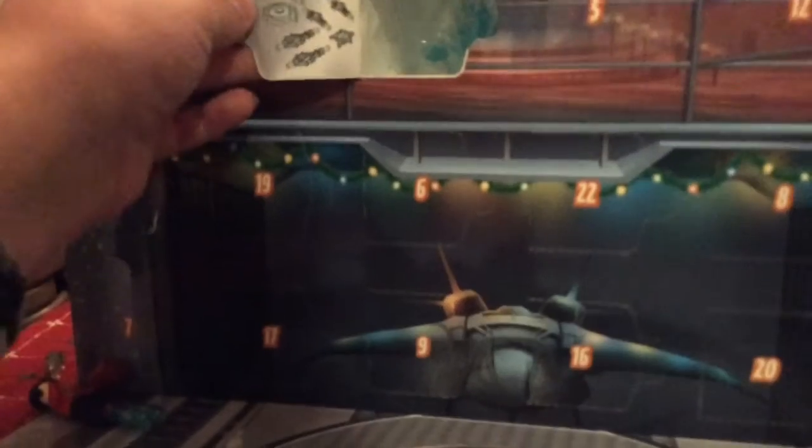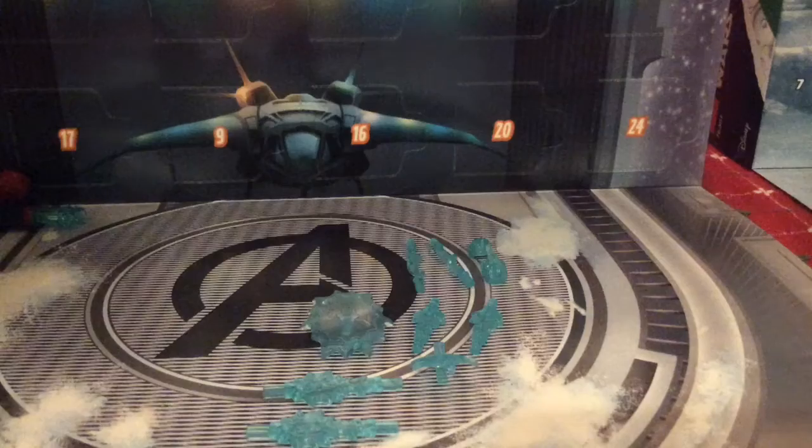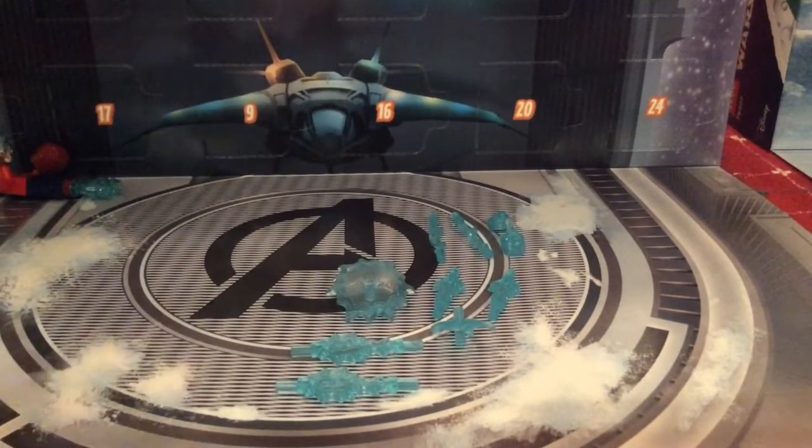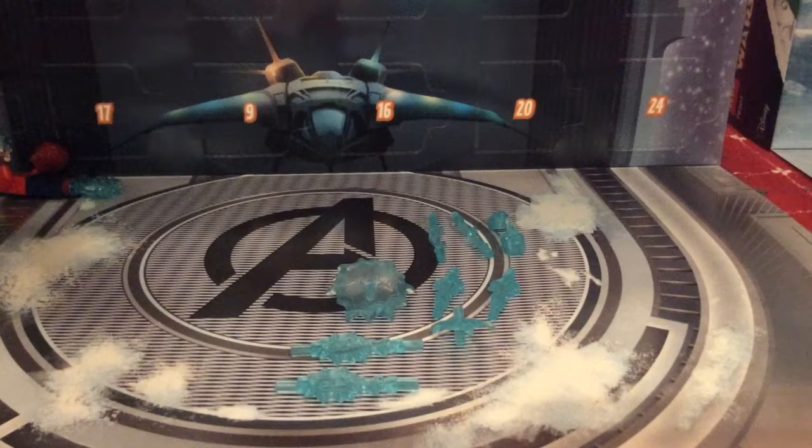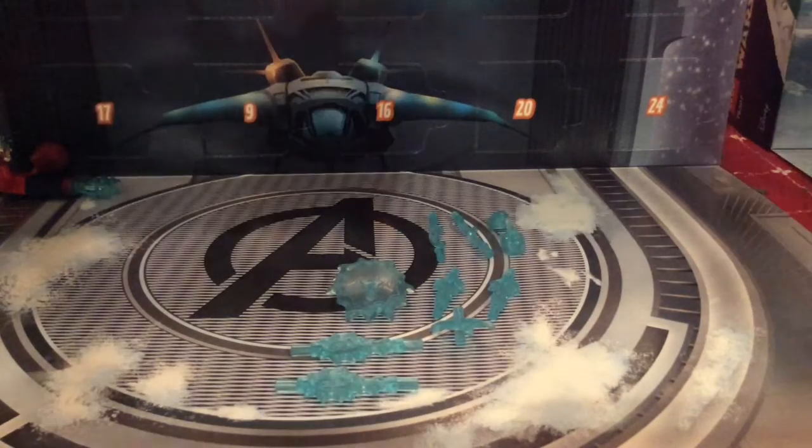Let's open it up and look at some Power Blasts. Here are all the Power Blasts — it's a full set of them.